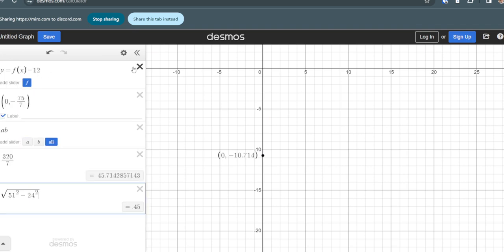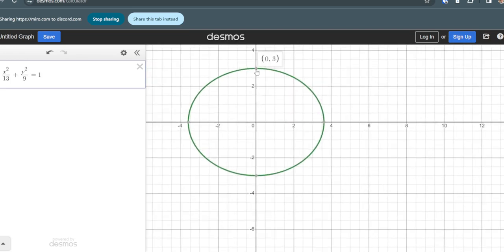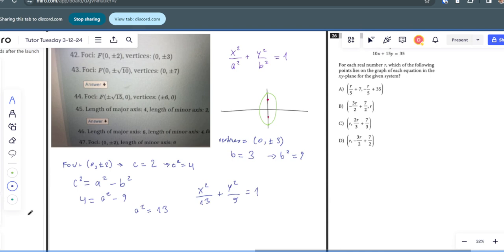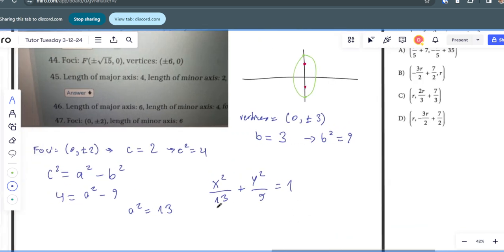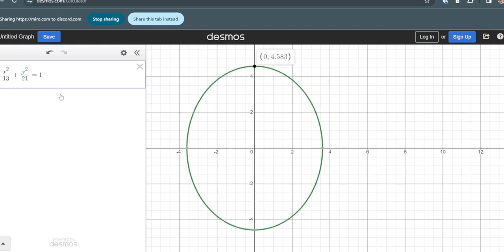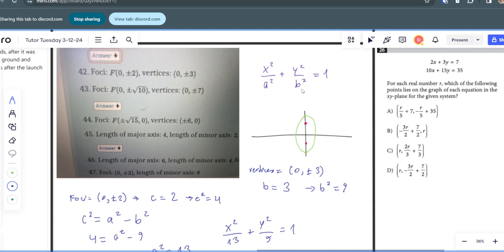Plotting that in Desmos to verify: x squared over 13 plus y squared over 9 equals 1. It does pass through (0, 3) and (0, -3). I'm not sure how to calculate those focus points directly in Desmos, but we'll go with this as our answer. The b squared should definitely be 9 to allow it to pass through the vertices at (0, ±3).